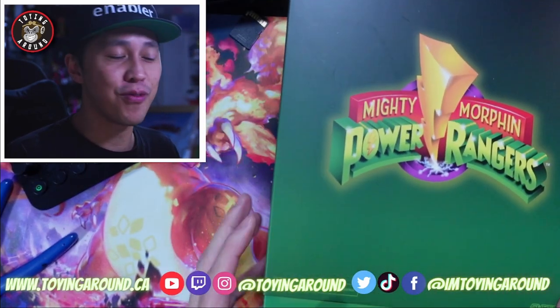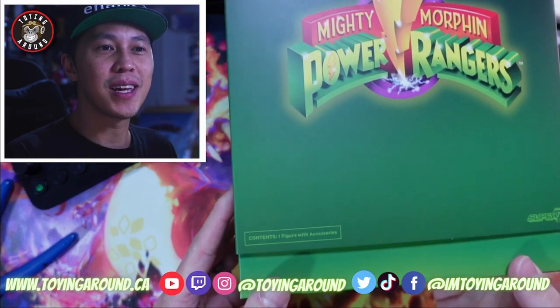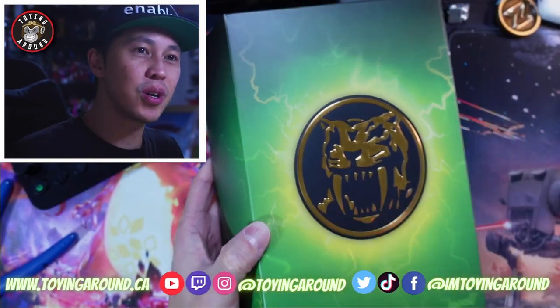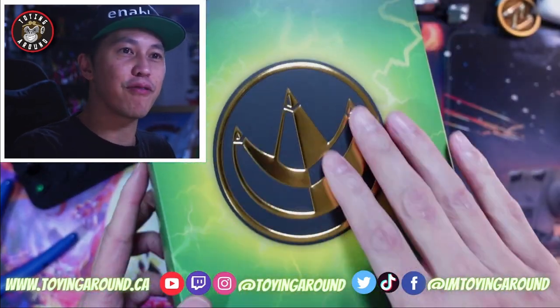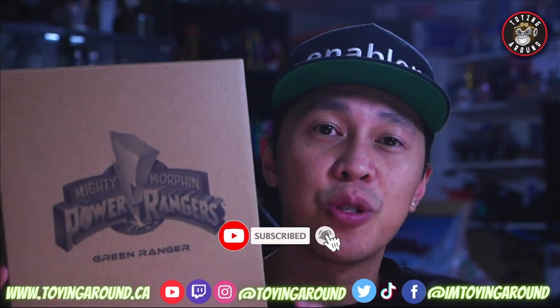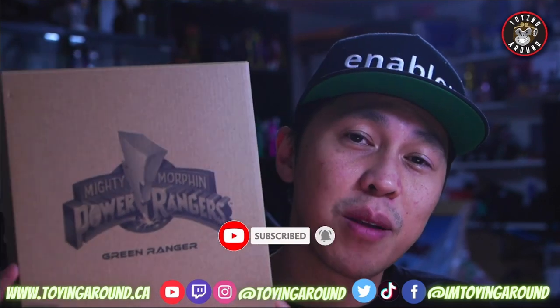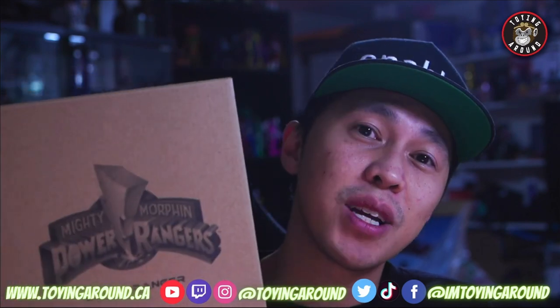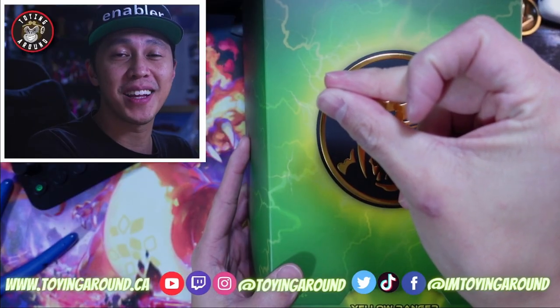If you've never opened Ultimates before, there's a brown shipper box. Then you take this out — it's got beautiful graphics. The power coins are gold embossed on the front of the slip cover. Please do me a favor and subscribe to the channel and turn on the notification bell because you don't want to miss when the reviews for the rest of this wave go up. Now through the power of the morphing grid, let's get this thing open.